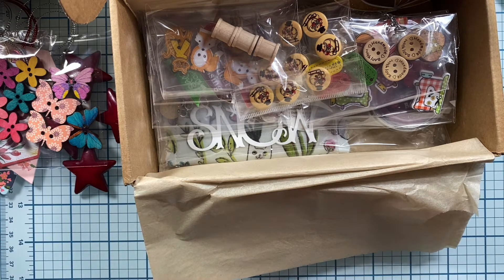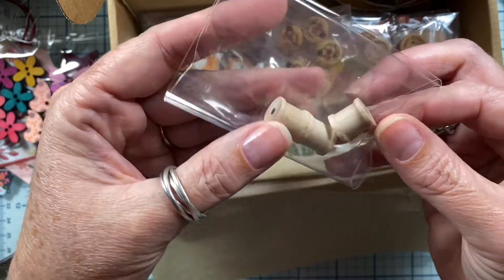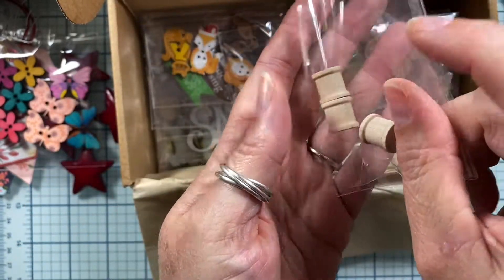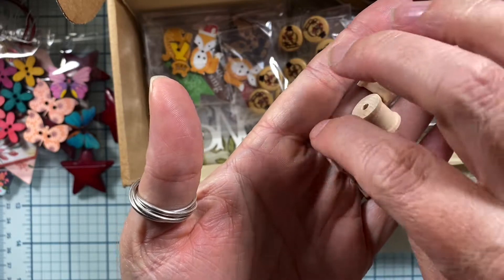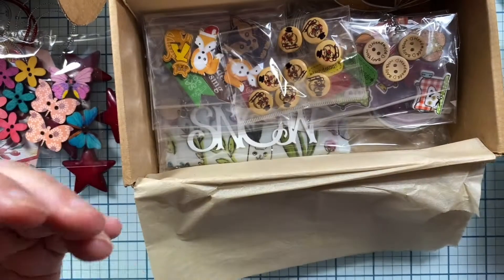Happy holidays to you as well. Thank you so much — that's very sweet of you. Look at all these little goodies. These are darling — little teeny tiny spools. I have to open these and hold these. Look how little those are! Those are so cute. Jan, these things are adorable.